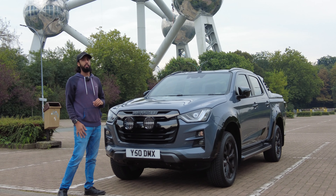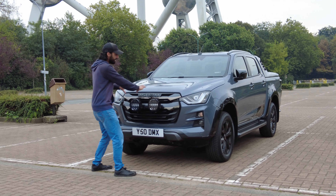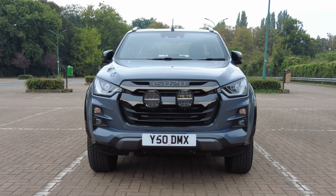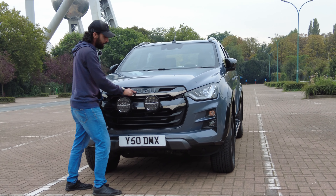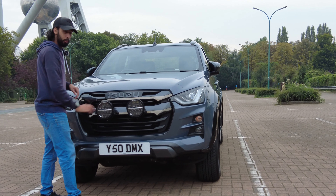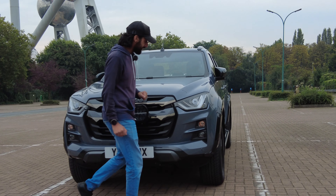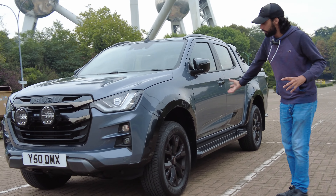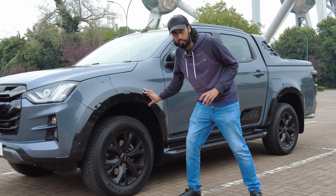As part of the actual features you get for the Steel Edition, you get dark grey on the front grille, which gives it a really nice contrasting look from the steel grey to the dark grey. The Isuzu emblem on the front — the logo and writing — that comes in dark grey as well. As we move towards the side of the car, you can start to see more features. You have more dark grey features along the car, like the wheel arches.